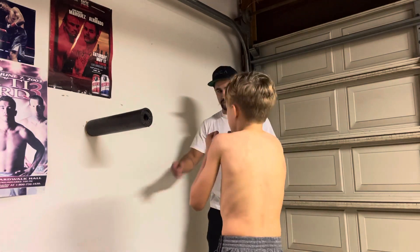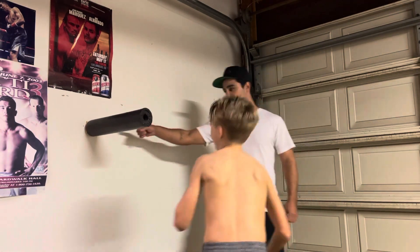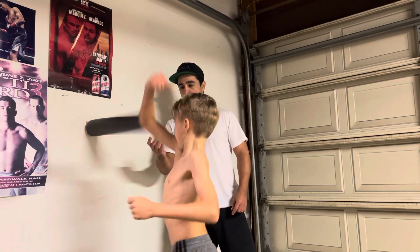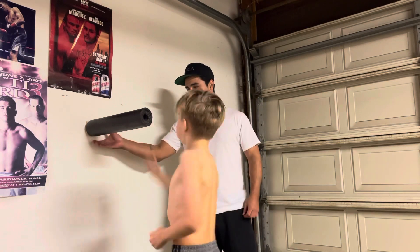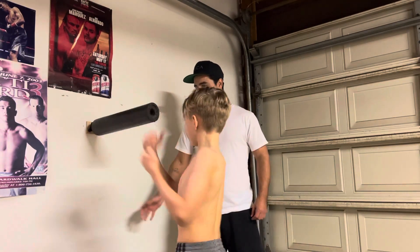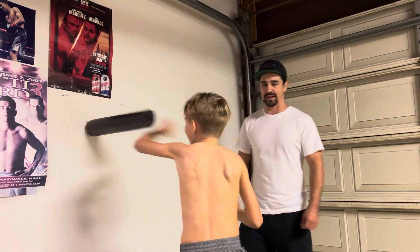Notice as he's throwing — keep throwing, keep throwing — the pool noodle's sliding off, but he's throwing the cross and he's putting it back in place. So it's uppercut hook, it's coming off, and then he's going to throw the cross and throw it back in place, all right?